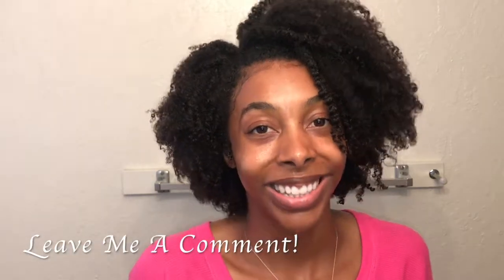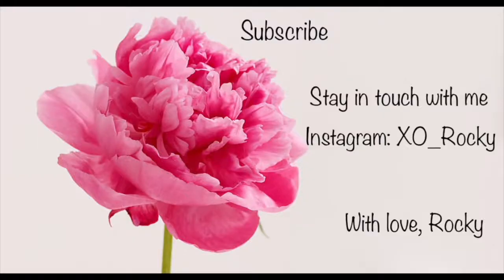If you haven't tried it, try it out! Hit me on Instagram at XO underscore Rocky and tell me how you like the product. Don't forget to like this video and subscribe to my channel so you can be part of my sisterhood, and hit me up in the comments. Until next time — see ya!